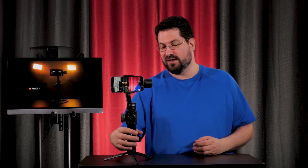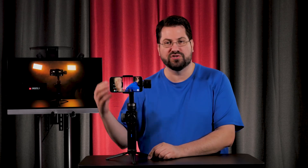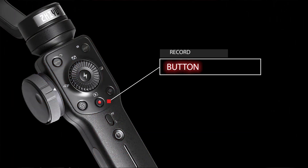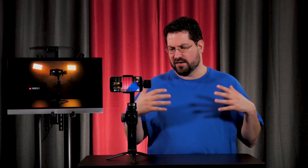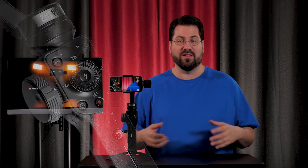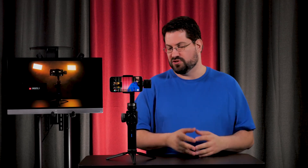Swinging around to the front, let's look at all the new controls. Right above the power button and the locking switch, you have a designated record button. On the bottom, on one side you have a photo-taking button, and on the other side you have this interesting crosshair button — that is a toggle between zooming in and out and your autofocus, which is controlled by the focus wheel. That's going to work with either the Zplay app or Filmic Pro, which is super helpful.